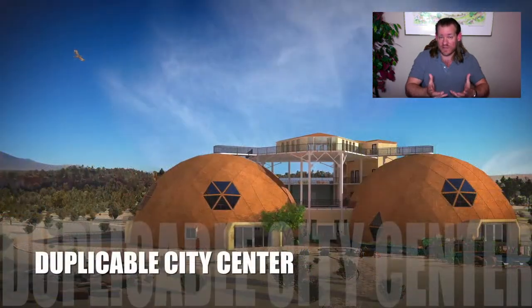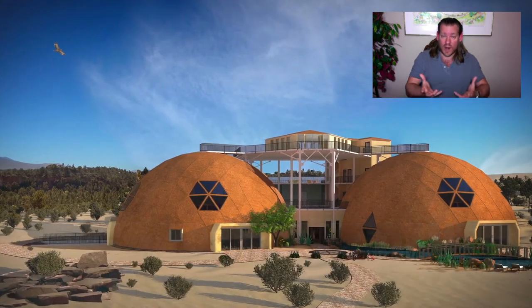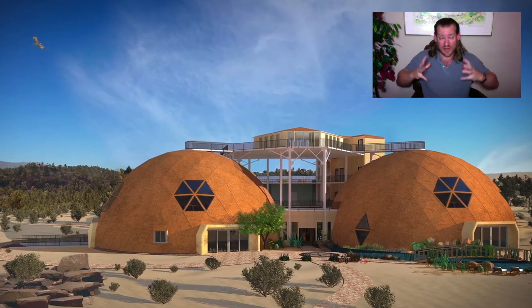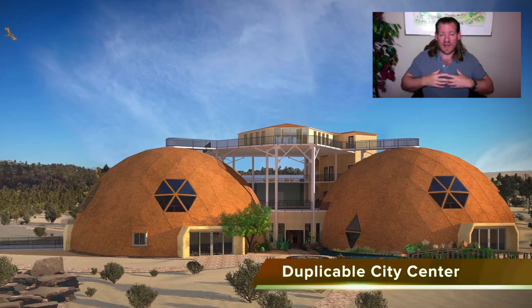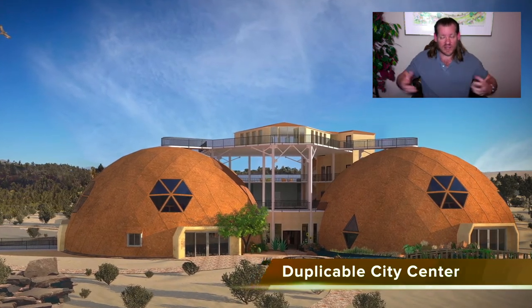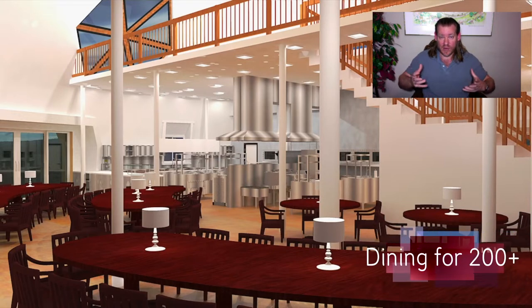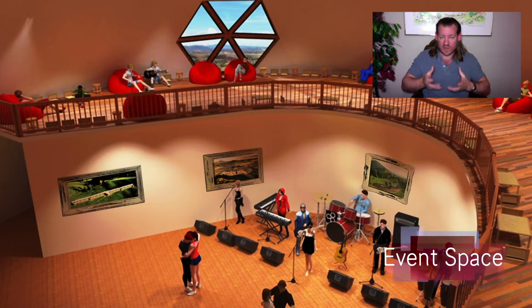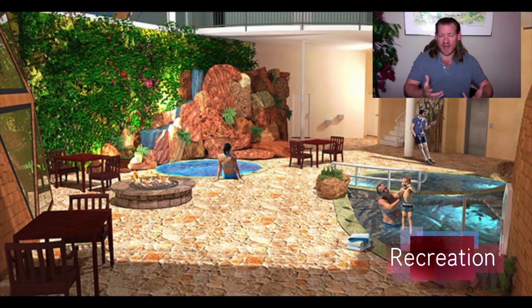This model will provide a way of living that most people would consider far better than how they're living right now, because it's built on cooperation and collaboration — creating the most amazing environment we can all envision and sharing that with each other, with our local community, and with the world as an open source model for DIY teacher demonstration hubs, communities, villages, and ultimately cities — and making all of that replicable. We're open sourcing and free sharing the nuts and bolts for how to do that.